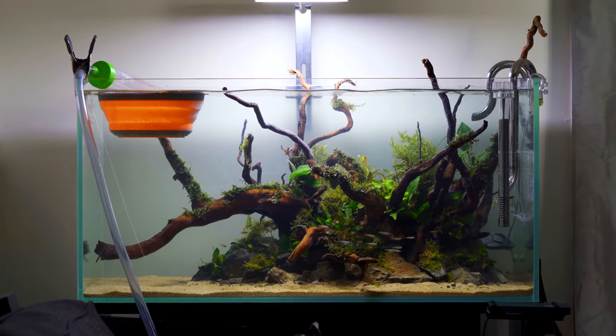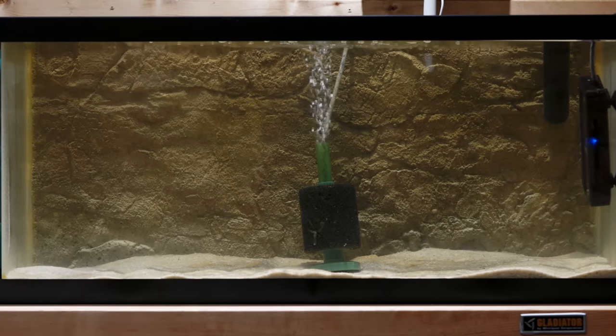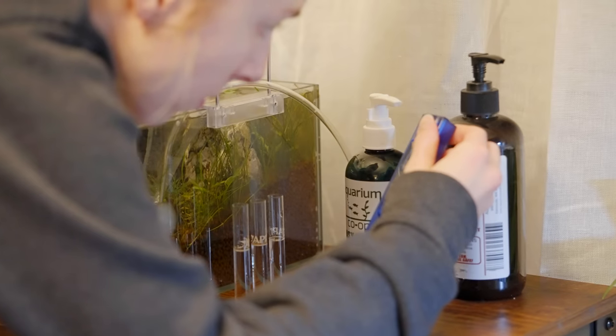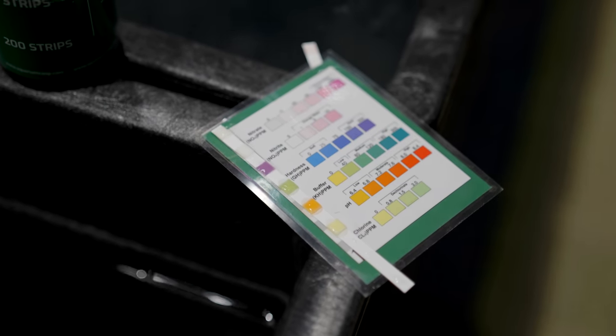Most people start by either just adding some fish into their aquarium and measuring for ammonia and water changing, or they're going to add raw ammonia to an aquarium and wait for bacteria to develop and cycle, and when that happens, then they'll add fish. Here's why I'm against that practice — it's not that it's inhumane for the fish, because you're not even adding fish. It's the fact that so many hobbyists have trouble with it. I've cycled my aquarium, I'm not getting the results I wanted.